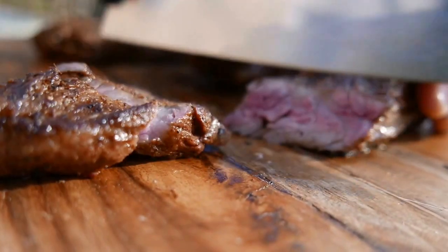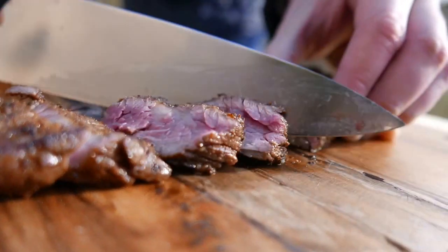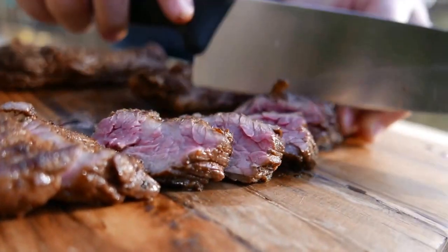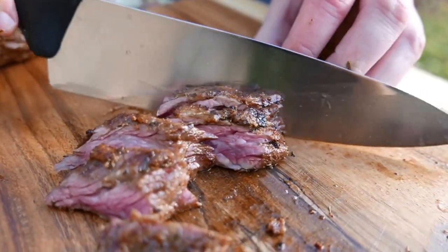Thank you for watching this video. We hope you enjoyed the recipe. Please like the video and comment below — let us know what you think. Subscribe! We're posting videos every Thursday.